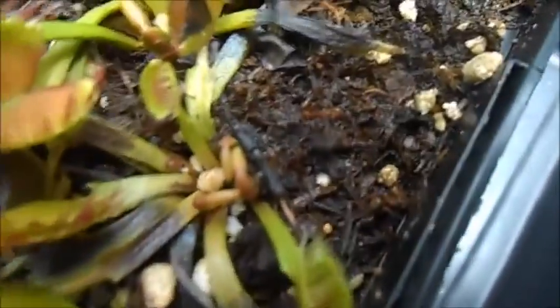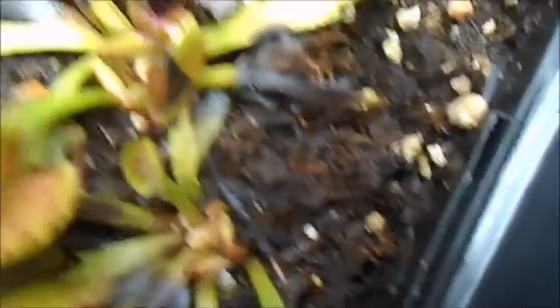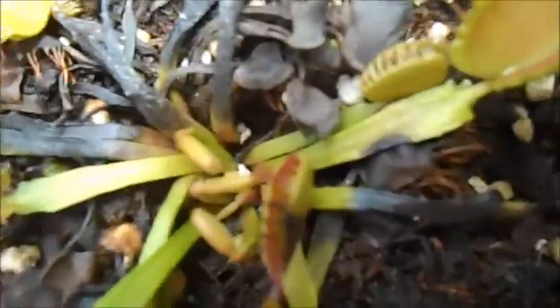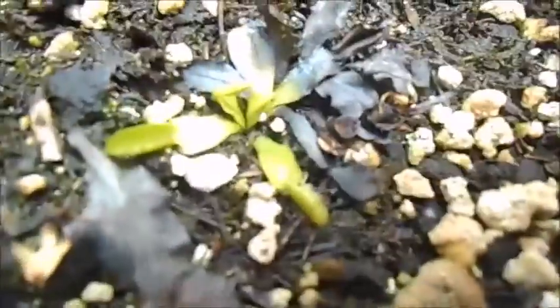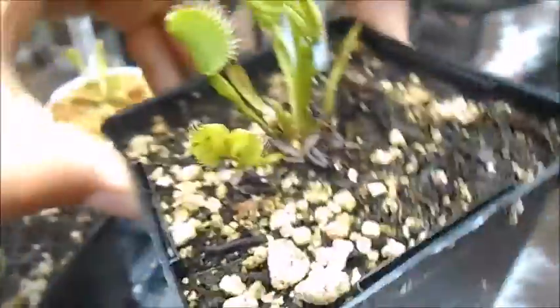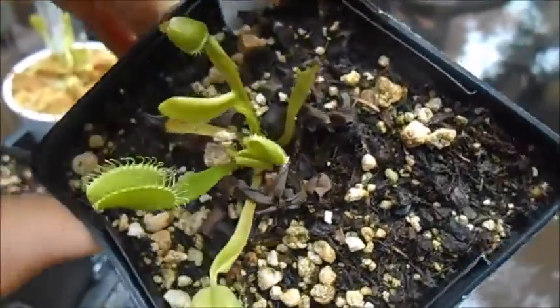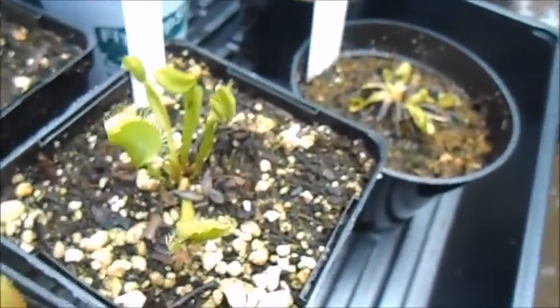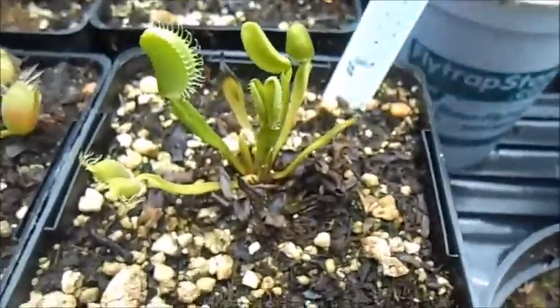These ones have like three traps in the center, and about four in the center of that one. Even this tiny one is bouncing back. And then here's the butt cheeks cultivar, which always grows pretty good — it's one of the hardiest ones I have. Even though it can't catch food because the traps don't work, it still grows vigorous as hell. I can't figure out why.